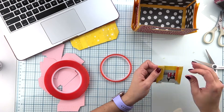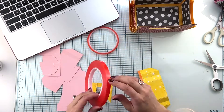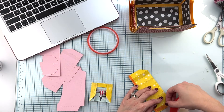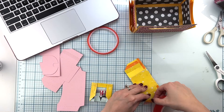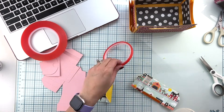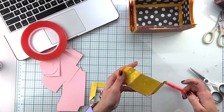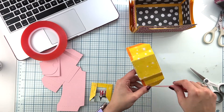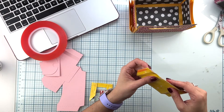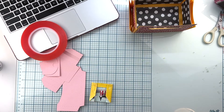Some of you have asked for a tutorial for the mini album that goes inside the Let's Get Crafty tote bag. This video is already pretty long, so what I'll be doing is recreating the album later — same basics, same steps — and if I do any variations I'll let you know what those are and show you the difference.